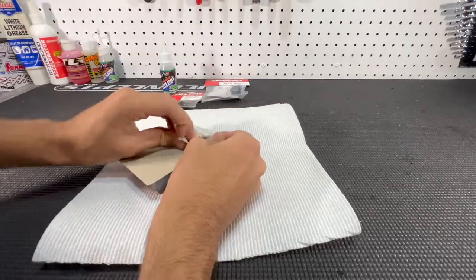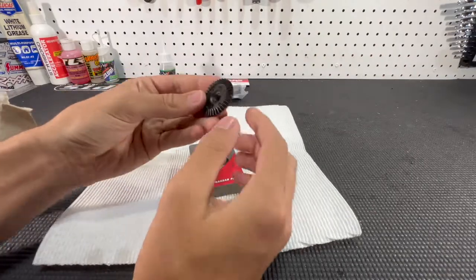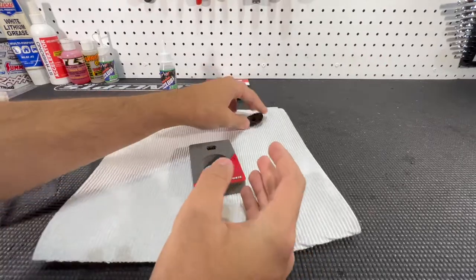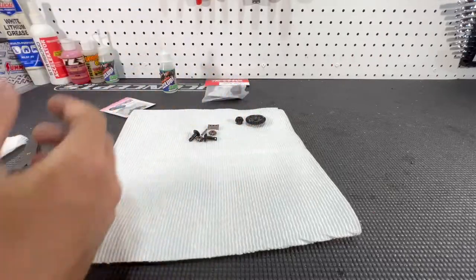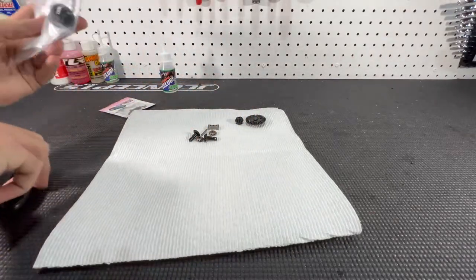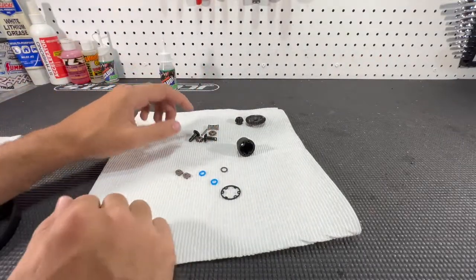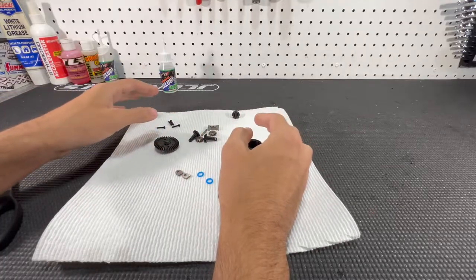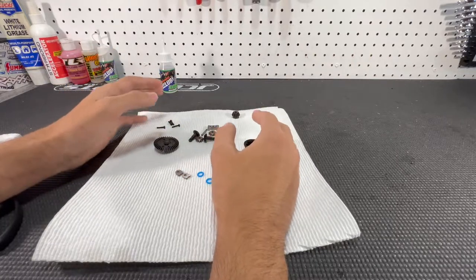Here's the actual diff gear and it's just so much more beefy than the stock one. There are the XL1 internal gears — it's the same thing as the front, basically the same process to put together the rear diff as well. So I'm not even going to really show the assembly in detail — I'll put you guys back on when we're ready to install it into the rear diff housing.